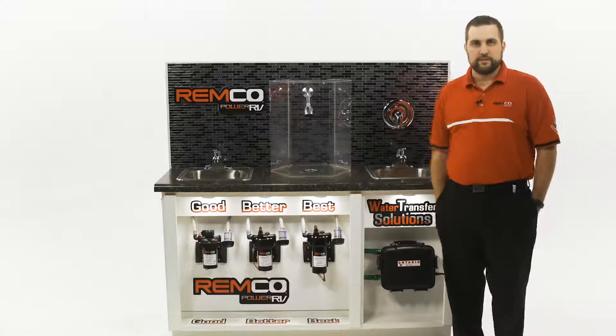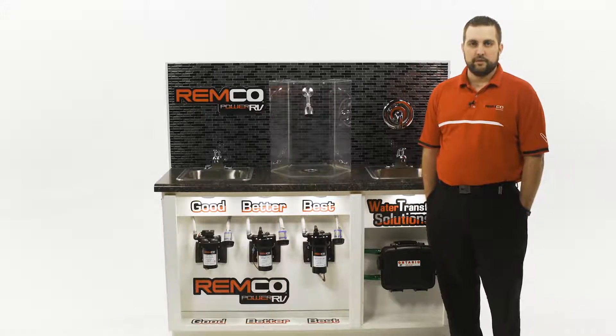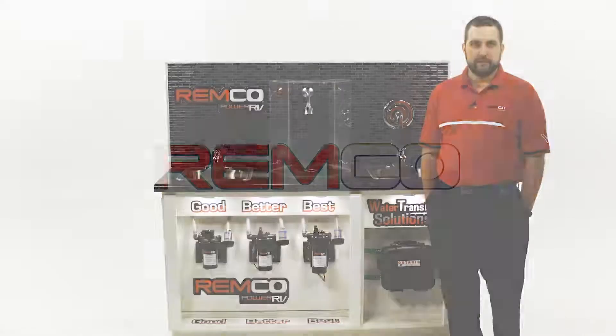If you have any questions or want to learn more about these products, come and see us at the February rendezvous in Phoenix, Arizona. We appreciate all your business.